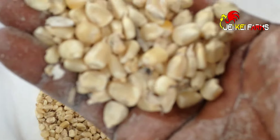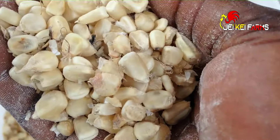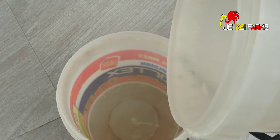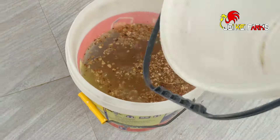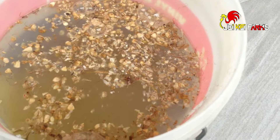Get your maize and clean water. Pour enough water to cover it, and then remove all the suspended ones — they are not viable.